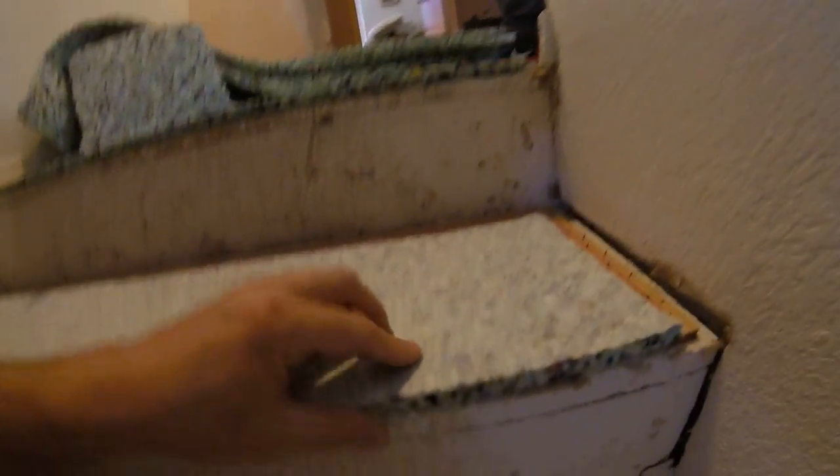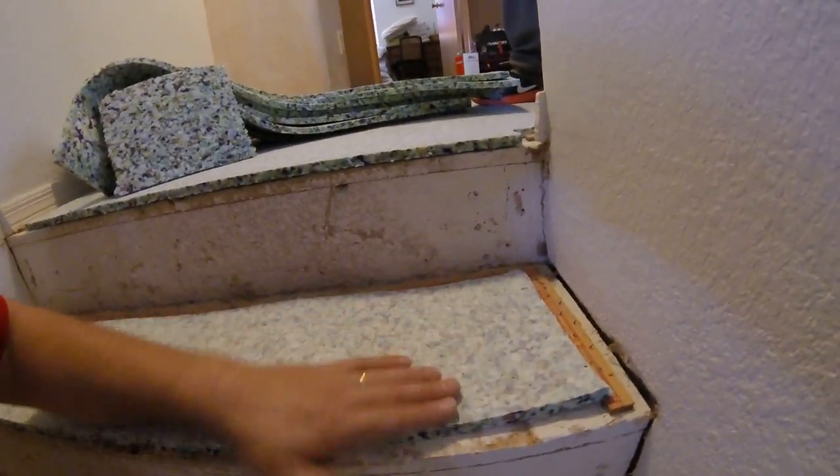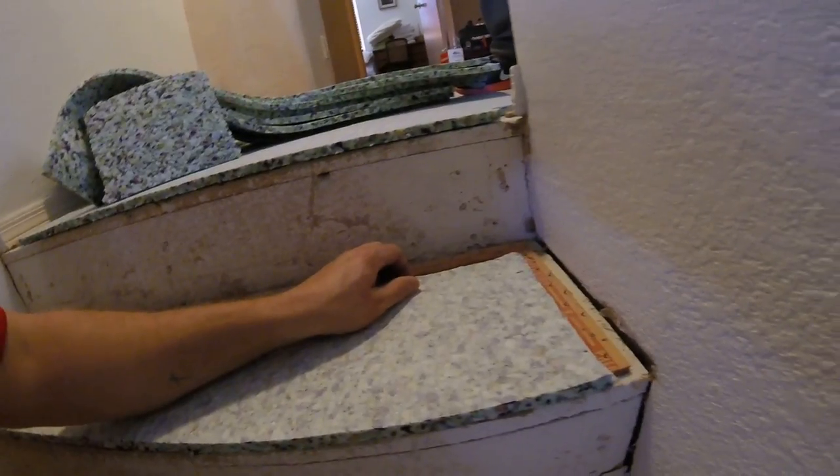It's real important when you're placing the steps — you don't want it back like this, because when people walk on the steps they tend to step right here on the edge. So you want to make sure it's all the way up flush with the edge. That way when people walk, they actually get some pad on their step.